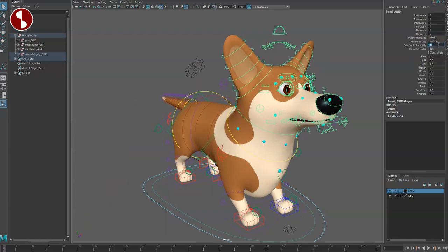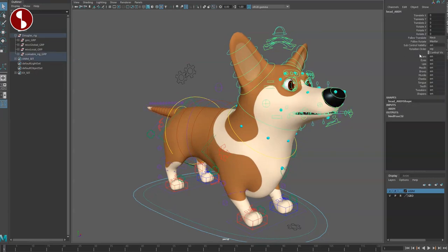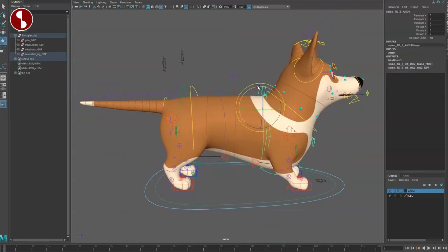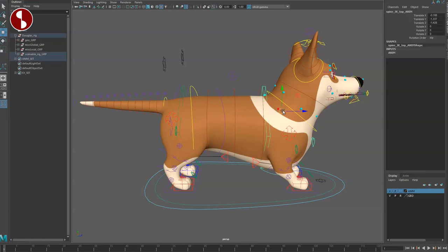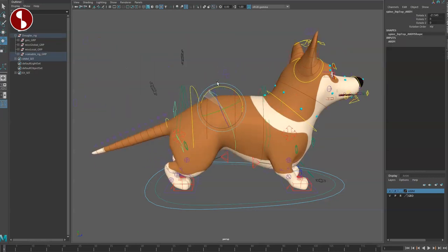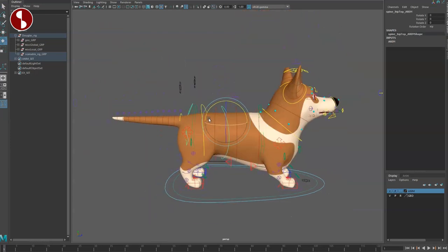In the head you have sub-controller visibility, plus controllers on the ears, tweakers, and shapers. You have your FK controls going all the way back. If you do something with the spine and want to reshape it, there's a controller for that. You can of course move it all around. Back here you have the back side, and at the front you can change it to a different attitude.